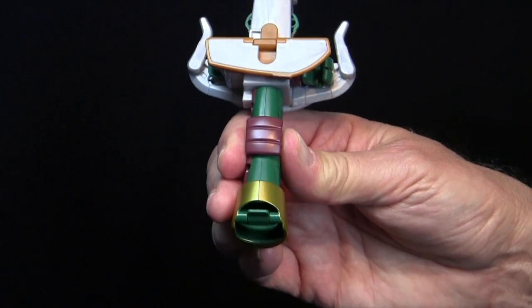Lastly, fold in Raph's toe. Now, let's transform the left side.